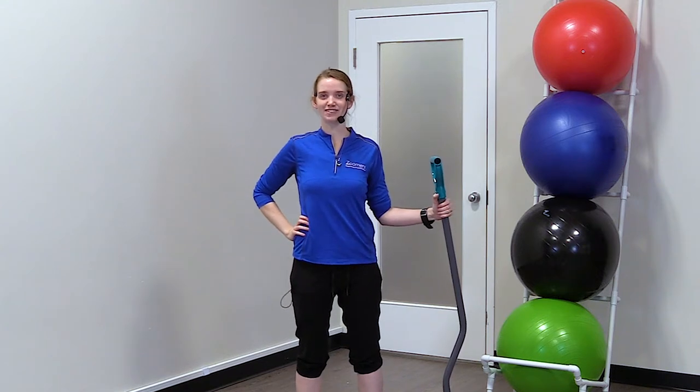Hi everyone. I'm Maggie, a physiotherapy resident here at Zoomers Physiotherapy, and today we're going to talk about a few tips to keep you safe while shoveling this snowy, wintry season.